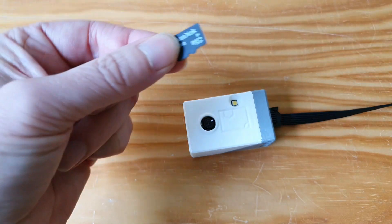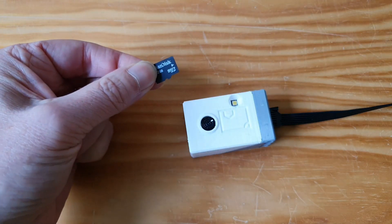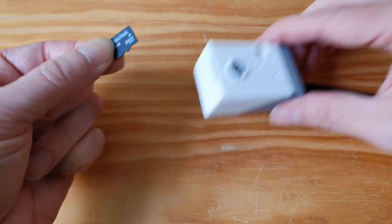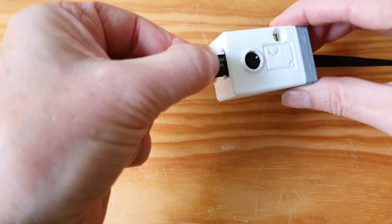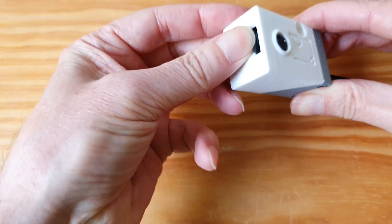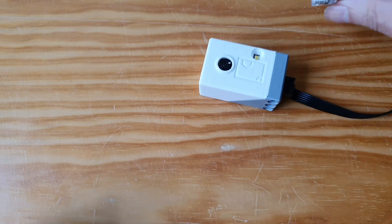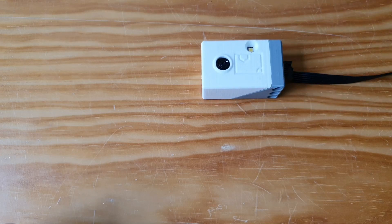I built a rock-paper-scissors classifier in TensorFlow and downloaded the model onto this SD card. Now I can put it in the module, and it acts as a sensor for Lego Mindstorms, classifying rock-paper-scissors.